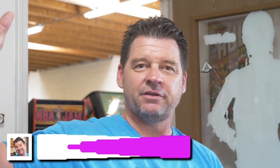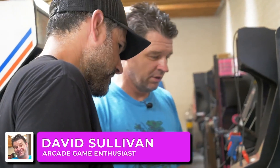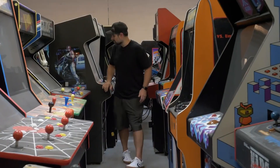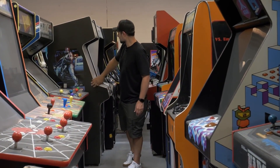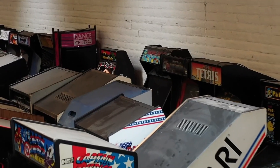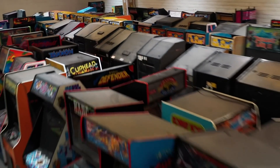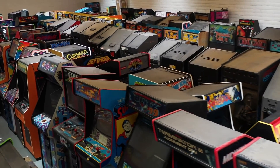Hi there, I'm David Sullivan. I am an arcade collector slash hoarder. David's collection was on display on Chasing Nostalgia, and when I heard these words, it was music to my ears: everything in here that is mine is for sale. So which one of these beauties did I want?